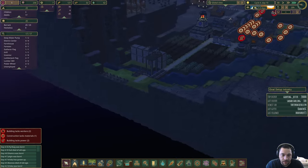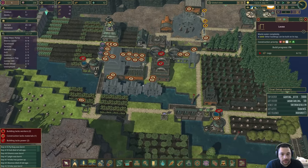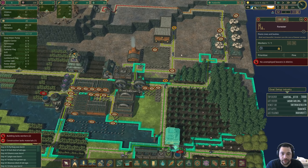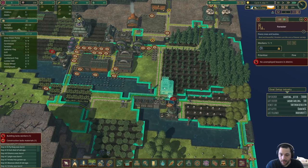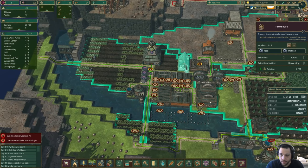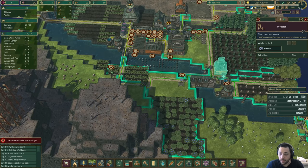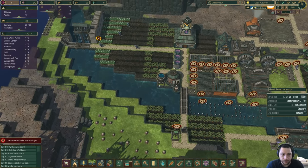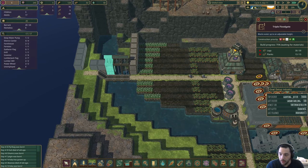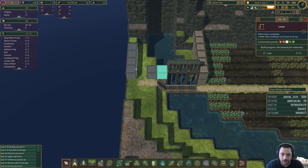The levees on the east side are done — just one left — and then the west side levees will have to be built.